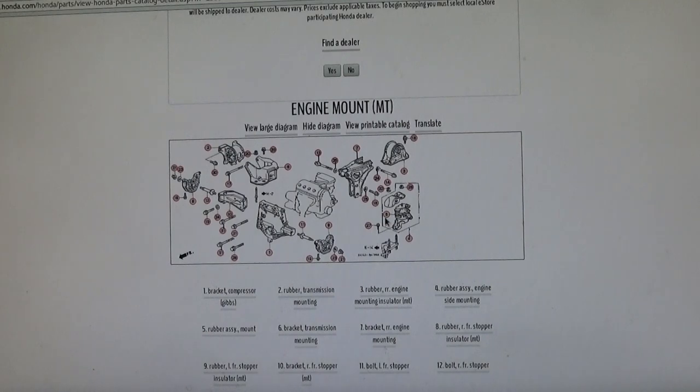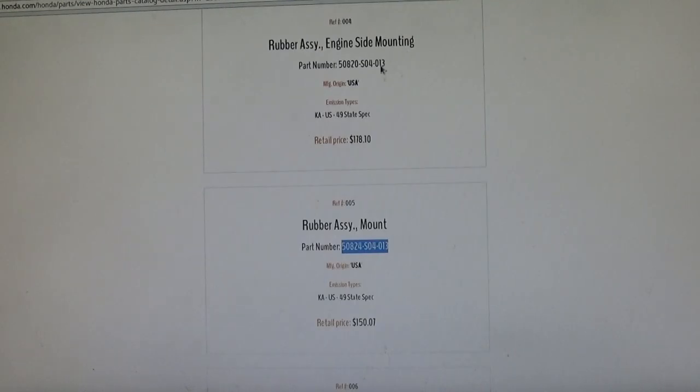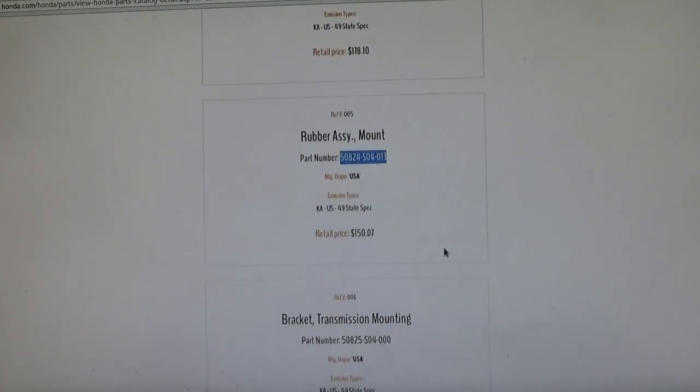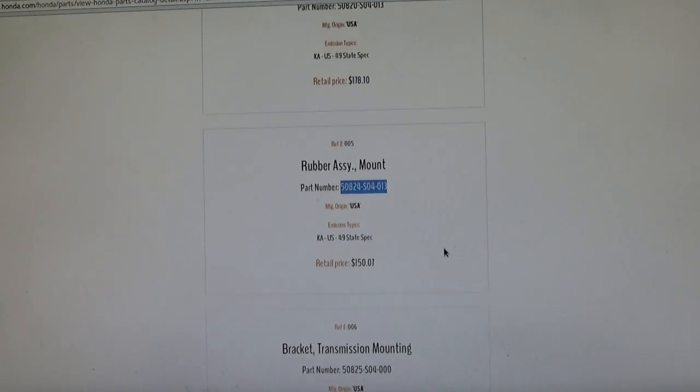I like using the IPB — once you've located your part you can see what it looks like. I could order the whole assembly for $178, or just the motor mount for $150 from the dealer. That's the OEM part price.